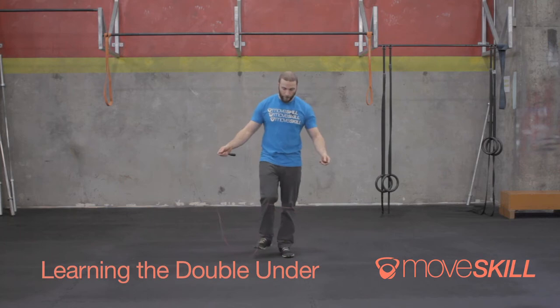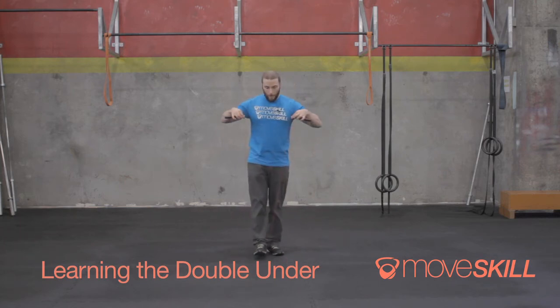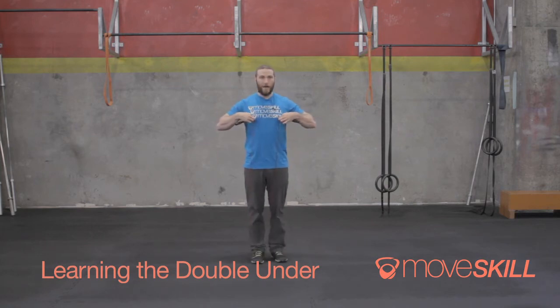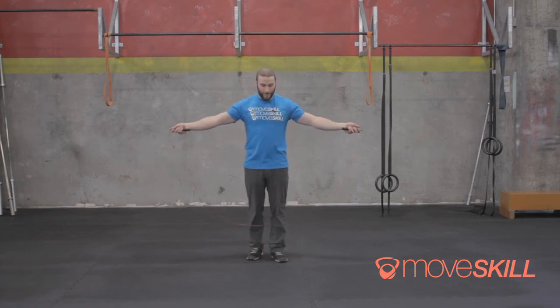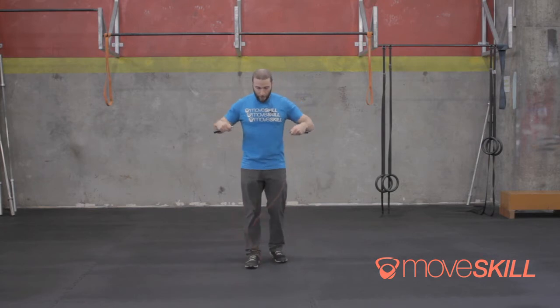Before we start to talk about jump rope and double unders, we want to quickly address the length of the rope. For the most part, you want to step into it and have it be about mid-chest. There can be a little play here. I would actually recommend going a little bit shorter than you think, because chances are you're holding the rope in a way that makes it seem shorter than it is.